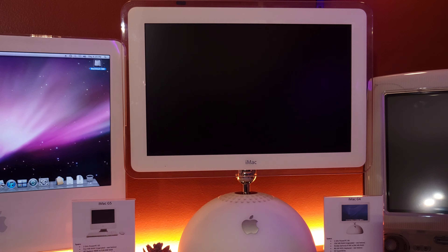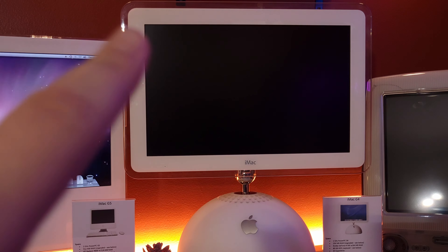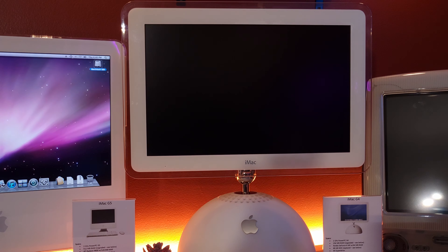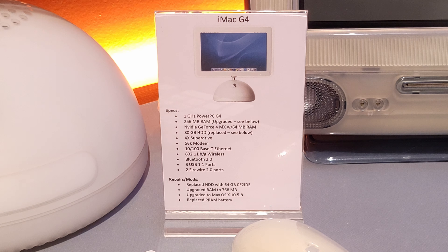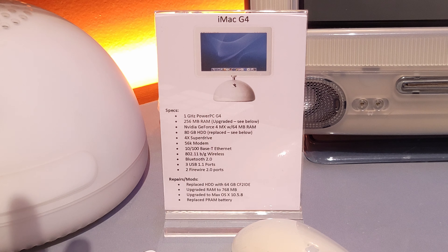Here we've got the G4 — this is the 17-inch widescreen model. I do have a 15-inch 4:3 version still waiting for repairs; the display fizzles out after a while and I'm not sure if it's the internal connector or the LCD panel, but if I hook it up to an external display it works fine. For this one I replaced the hard drive with a CF to IDE adapter, upgraded the RAM to 768 MB, upgraded to Mac OS X 10.5.8, and replaced the PRAM battery. I don't have a repair video on this one since I did it before I started the channel, though I did feature it in an early video — I'll maybe link it in the description.